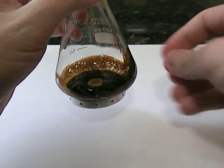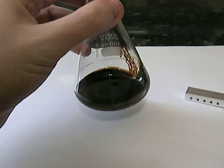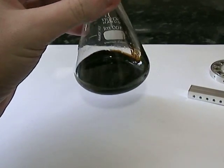Quite expensive. There we go — that is ferrofluid, magnetic fluid.